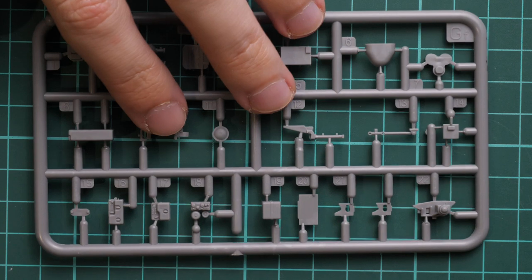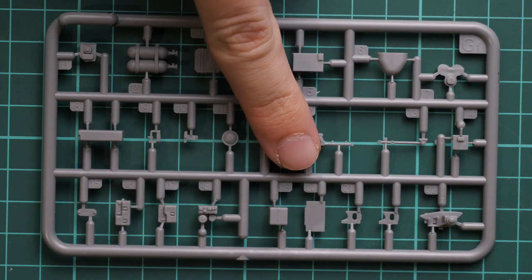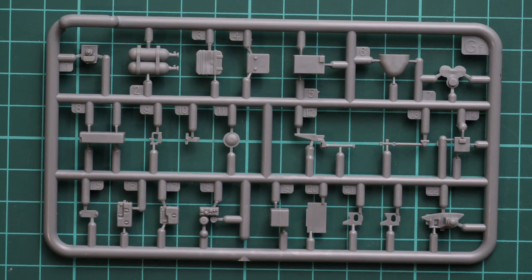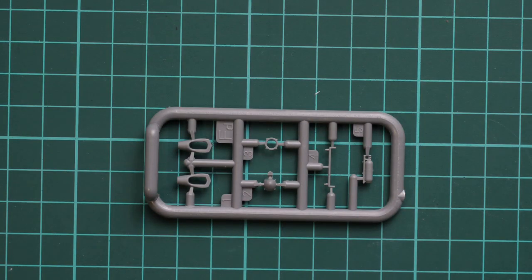Next we go on with another plastic sprue with interior elements. There are a lot of tiny parts — don't be confused by the 1:35 scale, these are still tiny elements. In some cases you will have to use tweezers because otherwise it will be a really tricky thing to do.